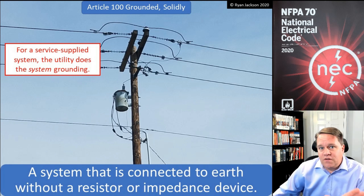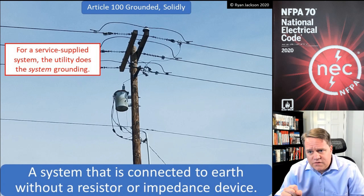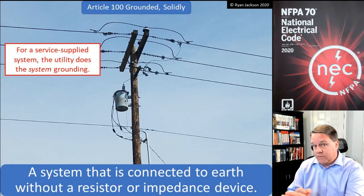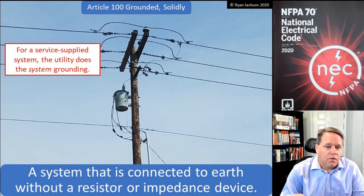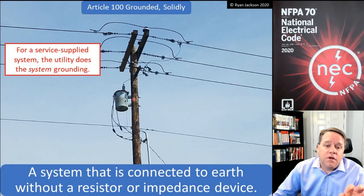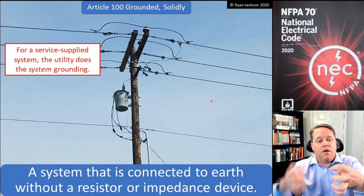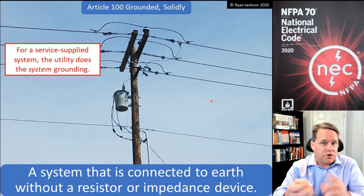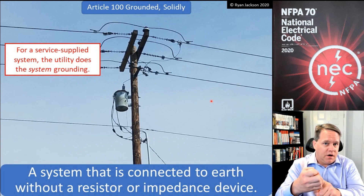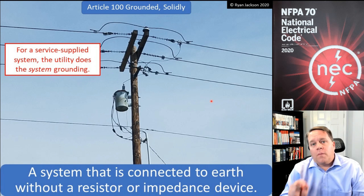A solidly grounded system is a system that's connected to the earth without a resistor or an impedance device. Easily 99% of all electrical installations in the United States at 1000 volts and less are solidly grounded systems. Here we've got our transformer — solidly grounded does not include the metal parts of the transformer; it includes the windings. You've got the primary winding and the secondary winding. The primary induces a voltage and current onto the secondary, and we ground those windings themselves to create a solidly grounded system.